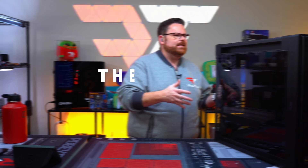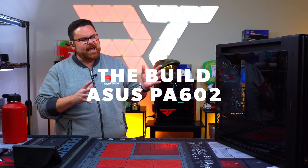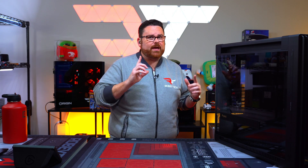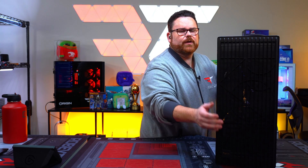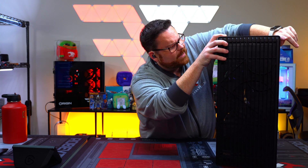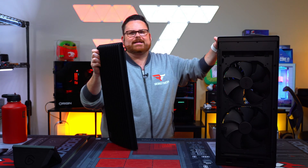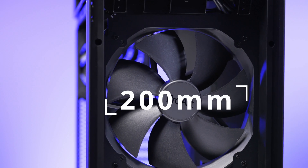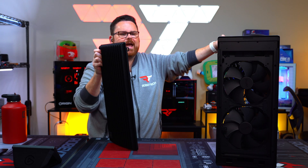Let's jump into the build. This is the ProArt PA602 case — it is very, very big. The key thing: 200mm fans. It's got top mounting for a 420mm AIO. Price-wise, we're looking at about $269 for this case, which is actually relatively well-priced.